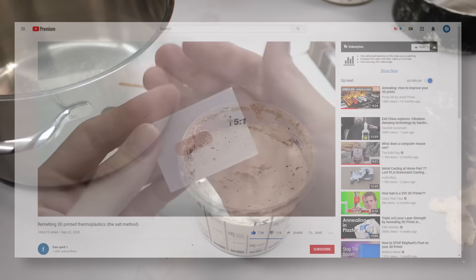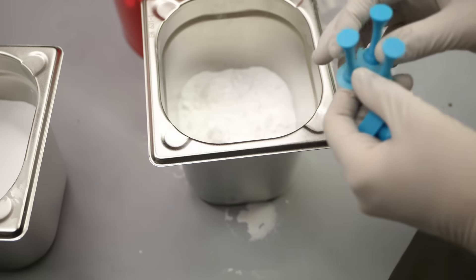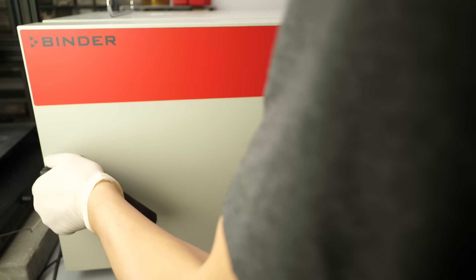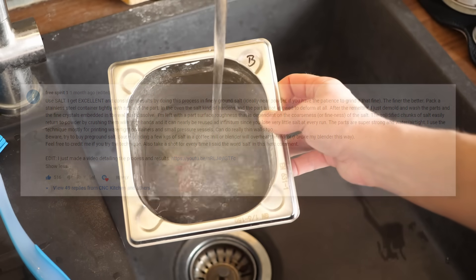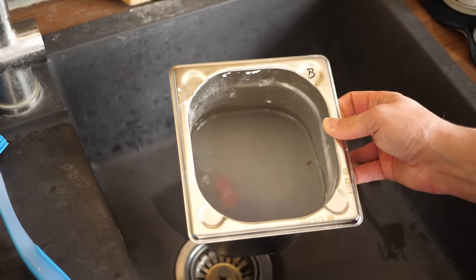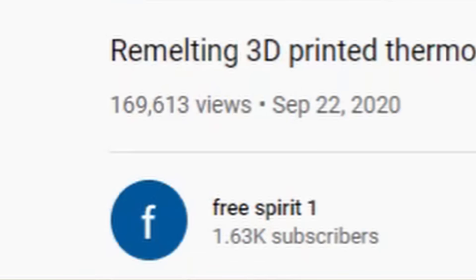Remelting 3D prints in salt seems to be the new hype and I see why. In comparison to my plaster annealing method, you simply embed your 3D prints in salt, put everything in the oven to remelt the plastic and end up with injection molded strength 3D prints. Or do you? After watching my video on plaster annealing, a viewer named FreeSpirit1 posted a video on his salt remelting method, and it became kind of viral.